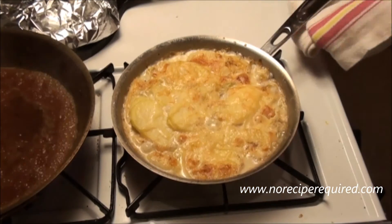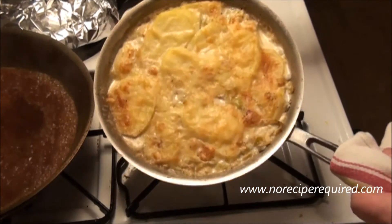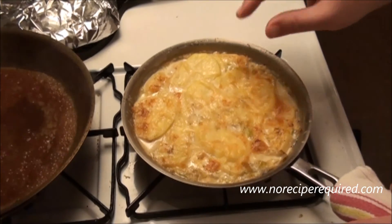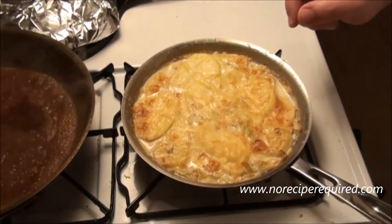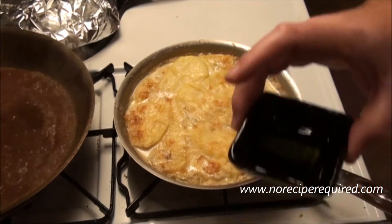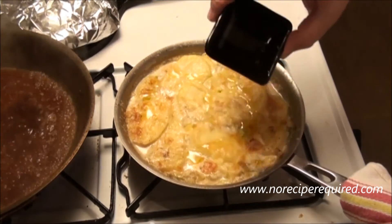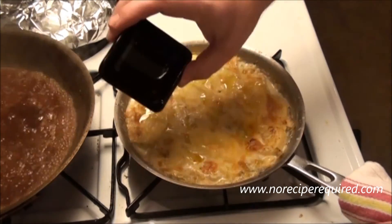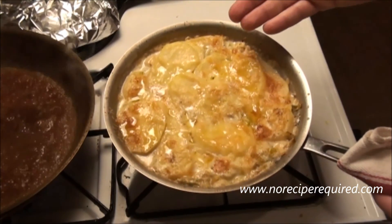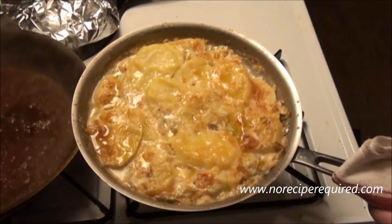I baked off my leek and potato gratin until I got a nice golden brown top, bubbly in between, and you can see almost all of that cream has been absorbed and thickened up. Now, where the truffle comes in — if I had a fresh truffle, I'd grate some on here and bring it right to the table, which would be phenomenal. I don't have a fresh truffle, but I've got truffle oil, which you can buy in most stores, and I like to drizzle a little bit right over the top. A little bit of parsley as well would make an awesome presentation. There you go — a beautiful potato and leek with truffle-accented gratin. I'll see you next time on No Recipe Required.